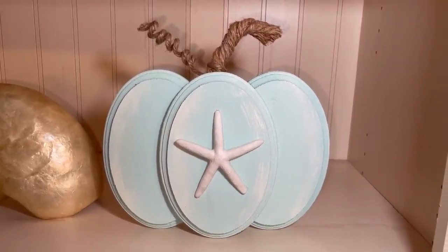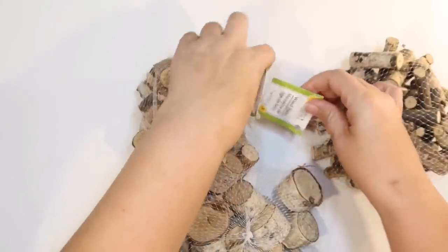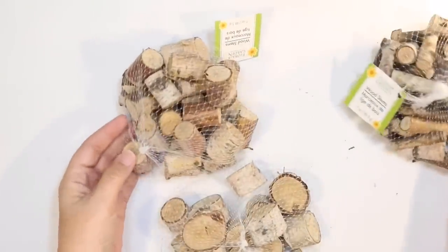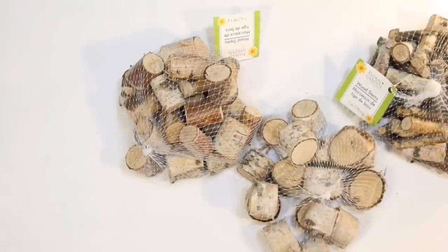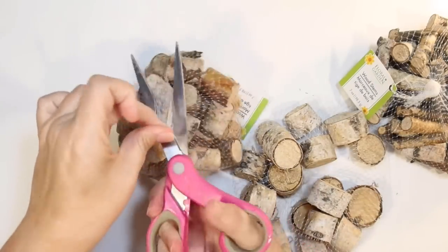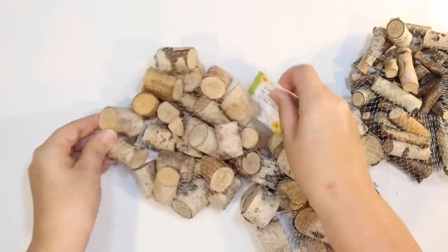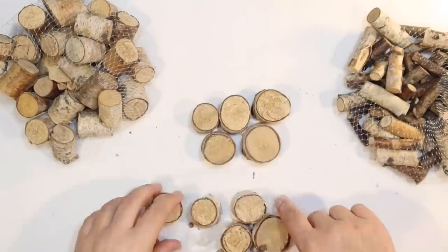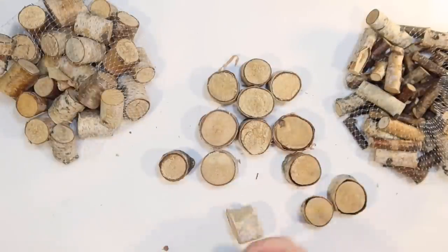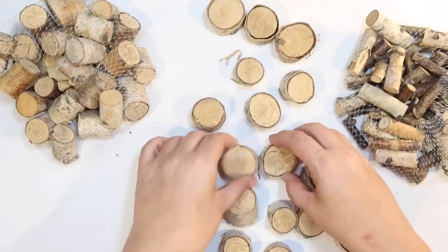My Dollar Tree doesn't have any fall stuff out yet, but we're going to use some creativity and make our own. I was so glad to find these little sticks at Dollar Tree again. I haven't been able to find these there forever. As you can see, they have some that are kind of like twigs, some are like shorter and flatter. It looks like they tried to package together similar sizes because out of these three bags, they're completely a different kind of size and shape. So what I want to do is try to make a pumpkin out of these. I've seen some people make pumpkins out of wine corks, so I thought maybe I could do something similar and have a nice coastal pumpkin feel.